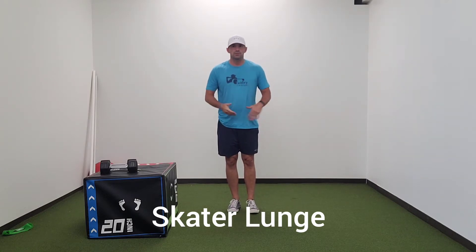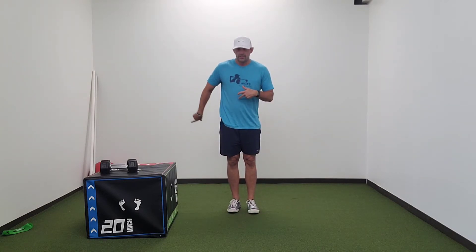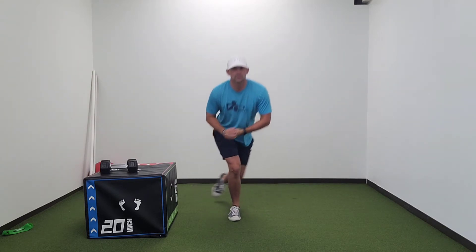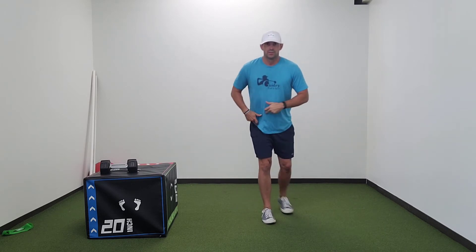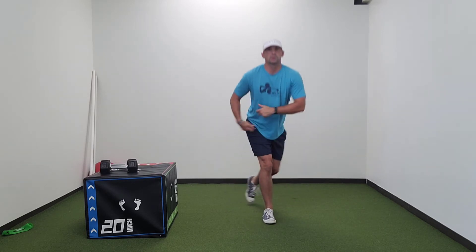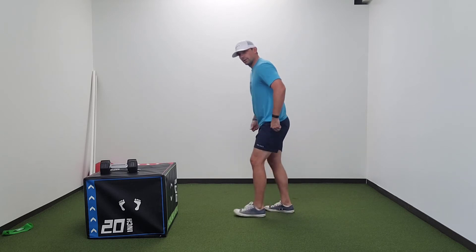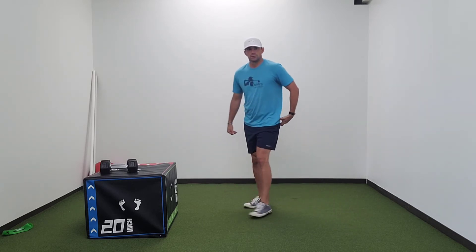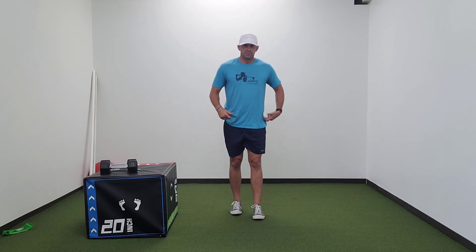We've got a skater squat — we're stepping back and across, loading our front leg. Reaching across, loading into that leg, reaching across, loading into that hip.